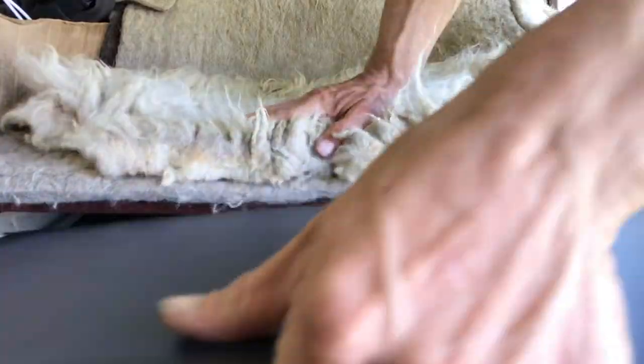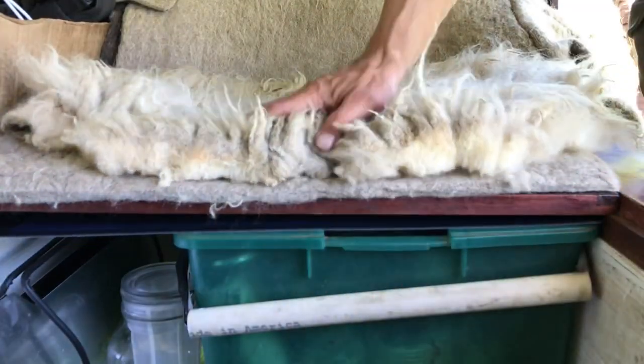I also love how this is the perfect length to slide under my bed.